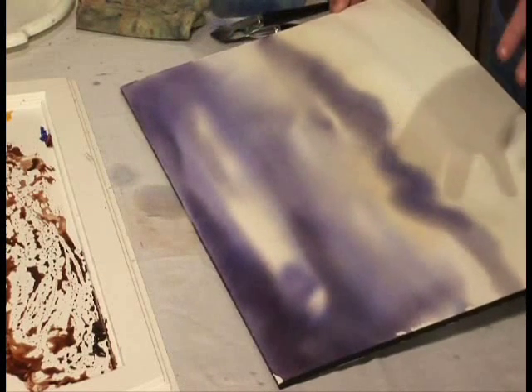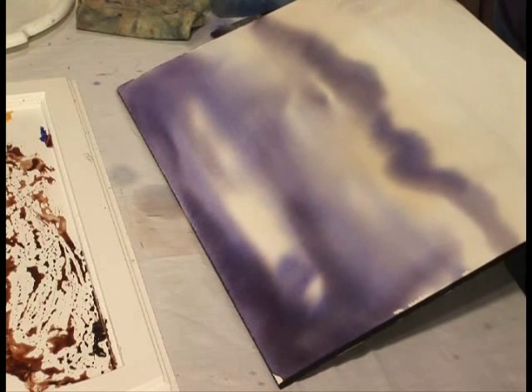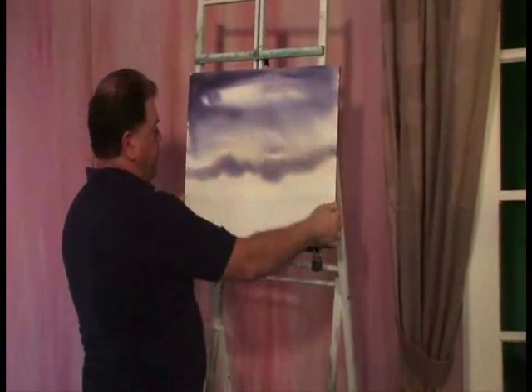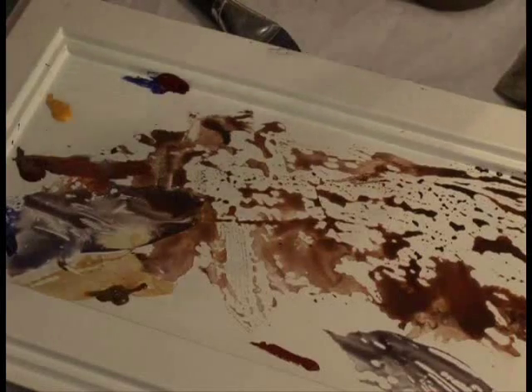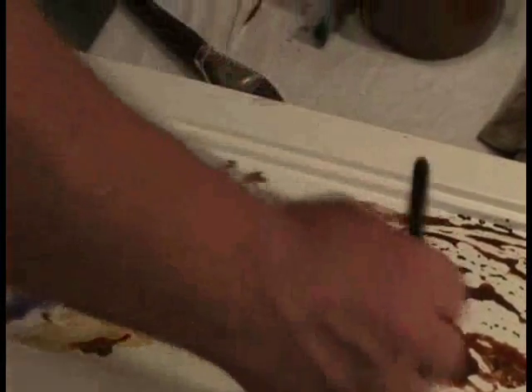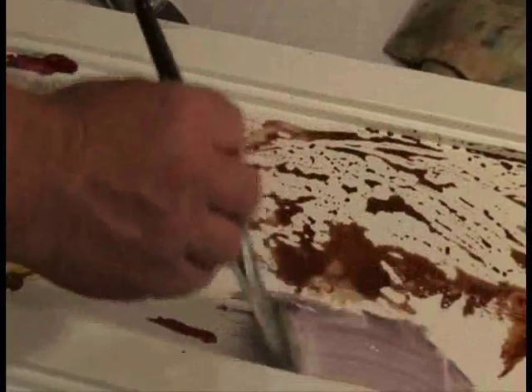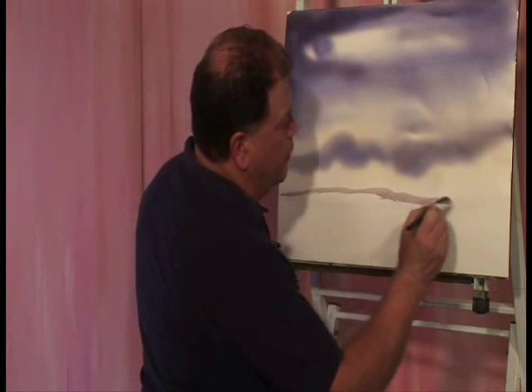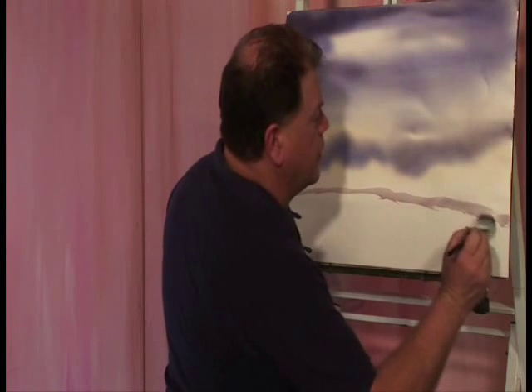That's our sky dried. Now, this time I'm not going to put the mountains in like I did the last time when it was still wet - I'll just do something different with it this time. I'm going to add a little bit more alizarin to that, a little bit more blue. Now we'll just get our distant mountains in first. As you can see, they're fairly weak - the colour is fairly weak. That will allow me to put another little foothill or nearer mountains in front of this.